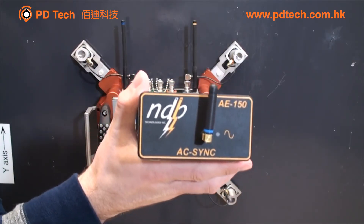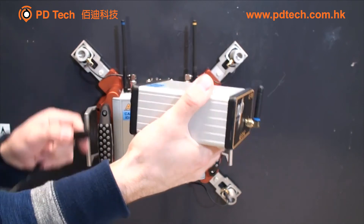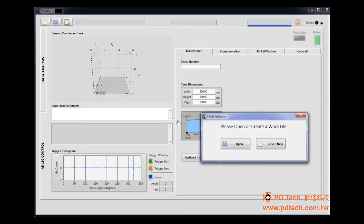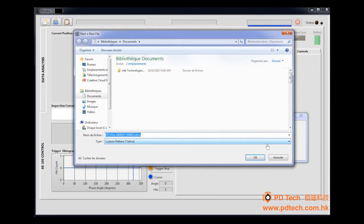Connect the HFCT test leads to the AE-150 PD input connector and attach the sensor around the transformer's ground cable. Install the wireless synchronization module in proximity of the instrument. On the computer, click the Mirador TX icon to start the software. Click Create New to create a new test session. The file name is defined with the date and hour.